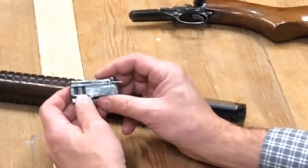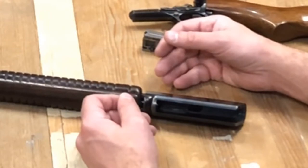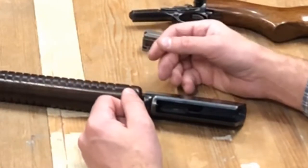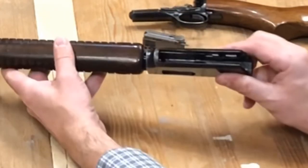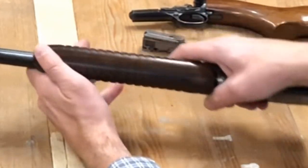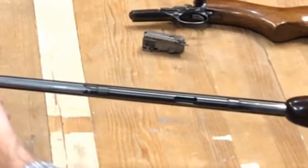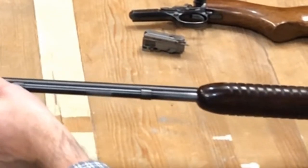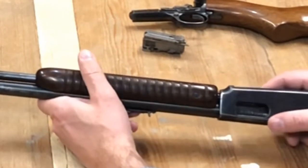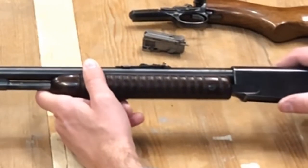You're going to end up dry firing it to find out that you're empty — it's just the nature of the beast. Then we just have our milled receiver with the barrel and a tubular magazine. I cannot remember how many bullets this holds, so we're going to do an experiment to find that out. I believe it holds 14 or 13 plus one, somewhere in there.